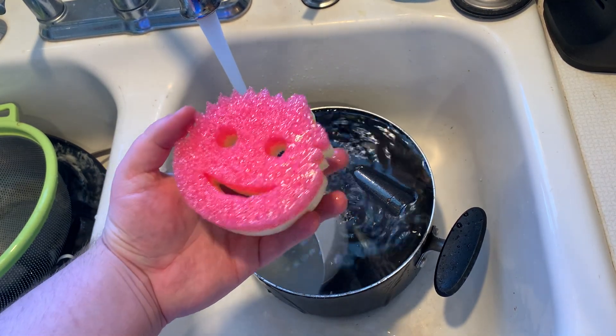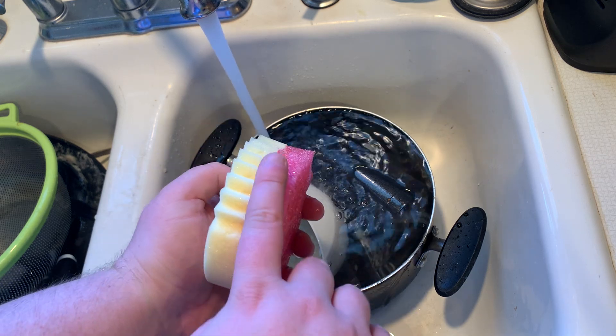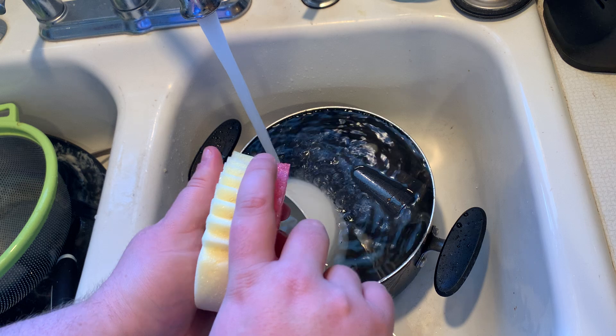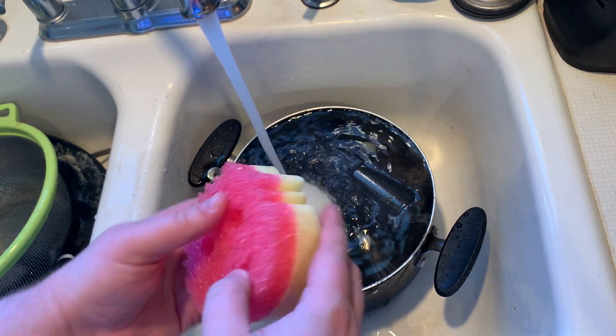Today I'm going to be reviewing the Scrub Mommy. The nice thing about the Scrub Mommy is it has a dual side — one is the harder surface, which is the scrubber, and then the softer side, which is the sponge.